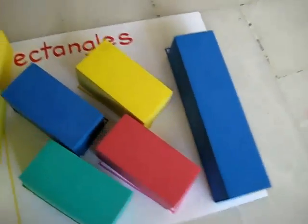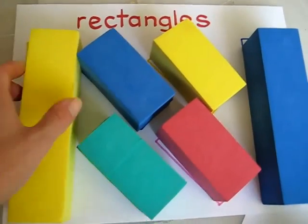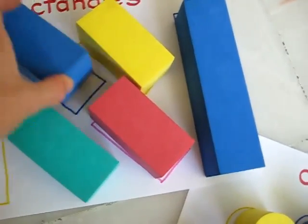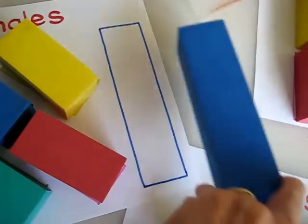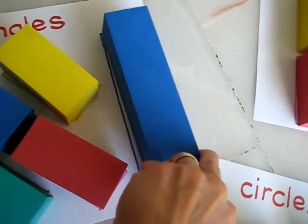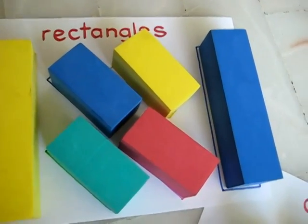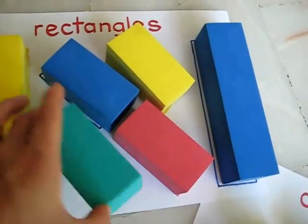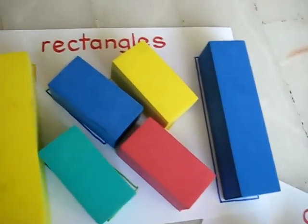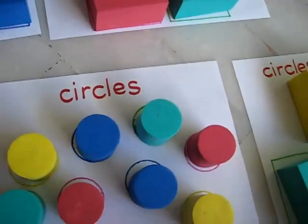We did the same with our rectangles — learning our rectangles as a vocabulary word. This one even has different sizes of rectangles, so she has to tune in and focus on the colors and the sizes to make sure she gets it just right. That was a fun activity — I just gave her all the building blocks and she put them on the right pages.